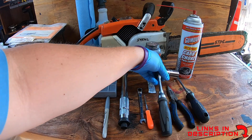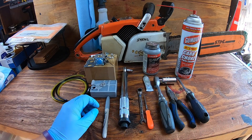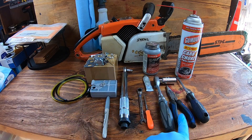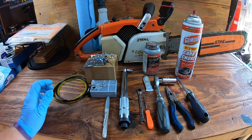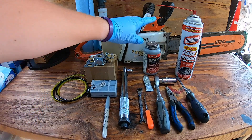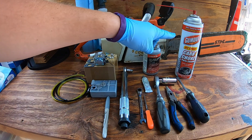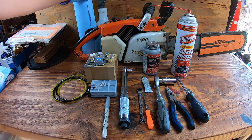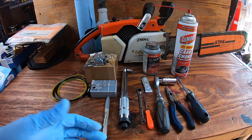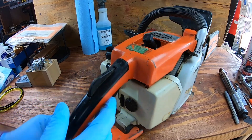It uses a 3/4 inch socket meant for spark plugs. For the carburetor you'll need an 8 millimeter socket and a flat head. You'll probably also want a pick and some pliers — there's a metal piece you'll have to bend out and put back. I like to use anti-seize and a little bit of dielectric grease on the spark plug. Some carb cleaner helps clean up inside, and you'll want paper towels and gloves since you're working with chemicals.